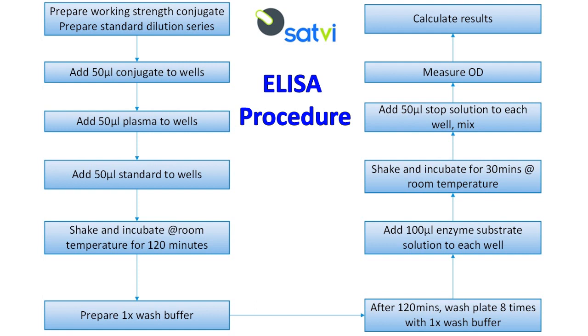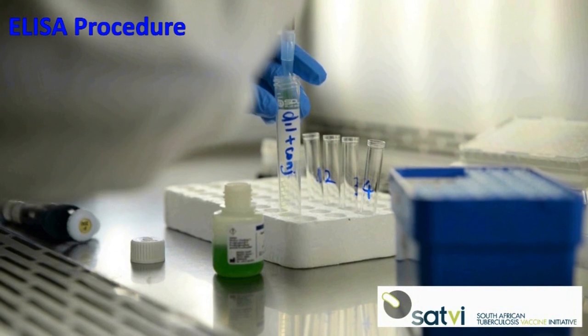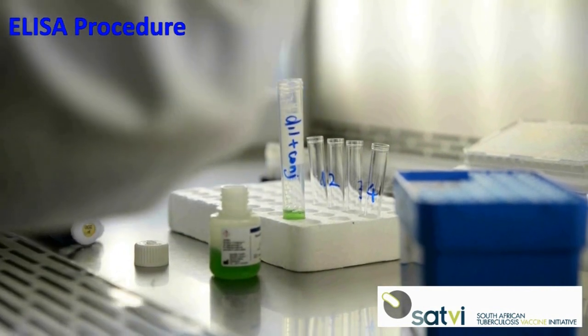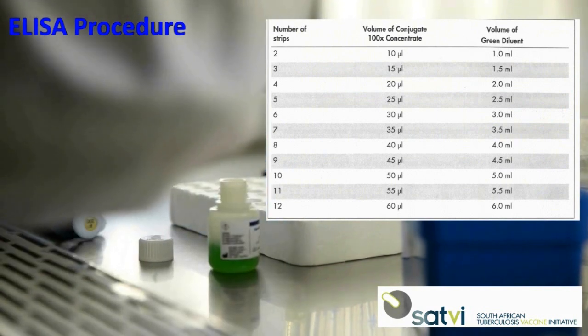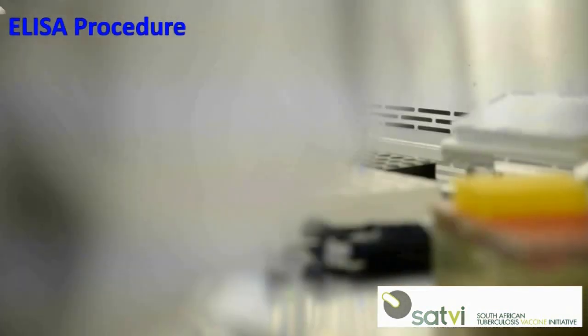A spectrophotometer is used to measure the ODs. Prepare the working strength conjugate by diluting the required amount of reconstituted 100 times concentrate conjugate in green diluent. Table 1 summarizes the volume of conjugate and green diluent needed for the number of strips required to complete the run. Return any unused conjugate 100 times concentrate to 2 to 8 degrees after use.